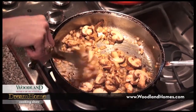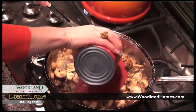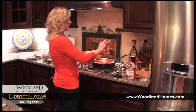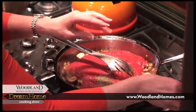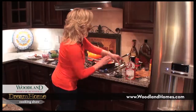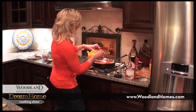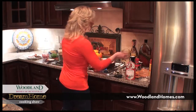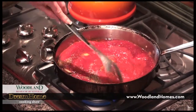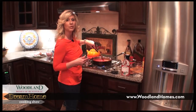I'm turning the heat way down and adding my 28 ounce can of crushed tomatoes. Then about a teaspoon of Italian seasoning, half a teaspoon to a teaspoon of crushed red pepper depending on your heat preference, a teaspoon of salt, a teaspoon of pepper, and a quarter cup of red wine — that's optional but it adds a unique flavor, and the alcohol cooks out. I'm going to let this simmer for about 10 minutes, then I'll show you the last step and get started on the tortellini ham and peas dish.